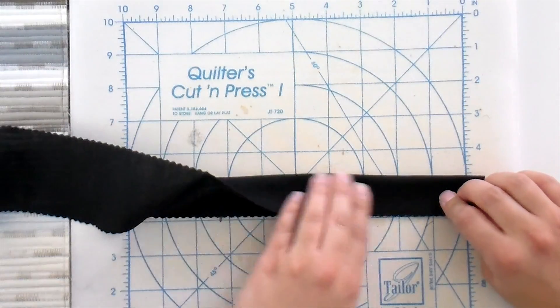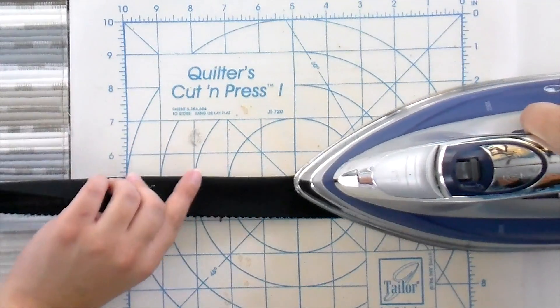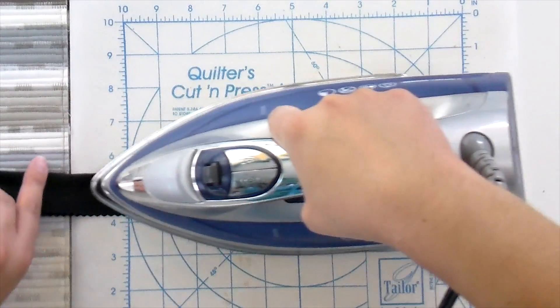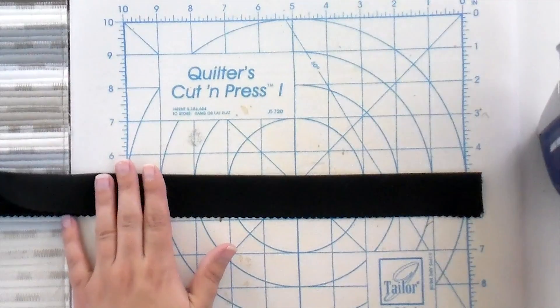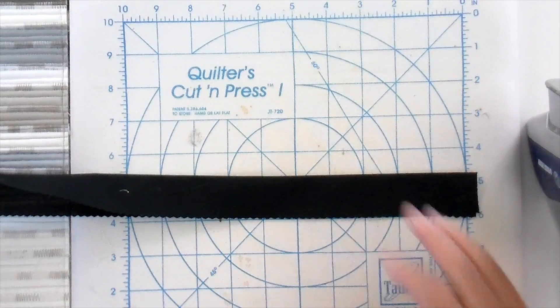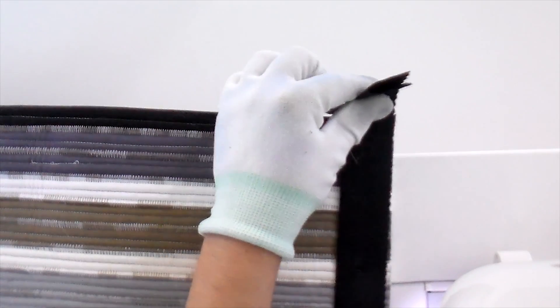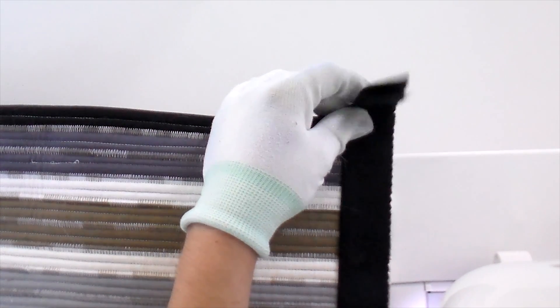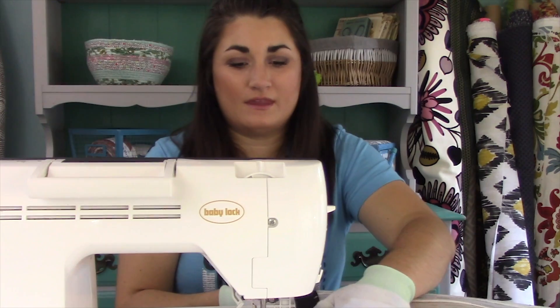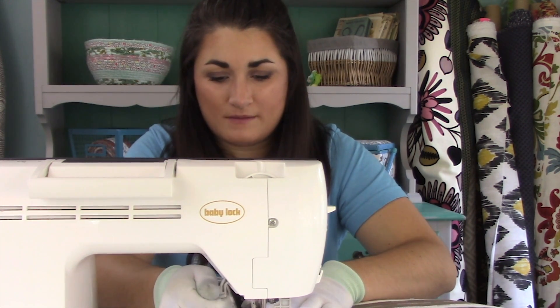Now take the two strips you set aside at the very beginning and fold them in half, just like you would for binding — but do each separately because one goes on one side and one goes on the other. Fold them in half hot dog style, meeting the edges, and press down the side for the entire strip, and do that twice. Then with the top side of your rug up, lay your strip down even with the edge just like you would for quilt binding, extending it about an inch or so beyond the end — you can trim it down later. Move it underneath your sewing machine and start sewing.